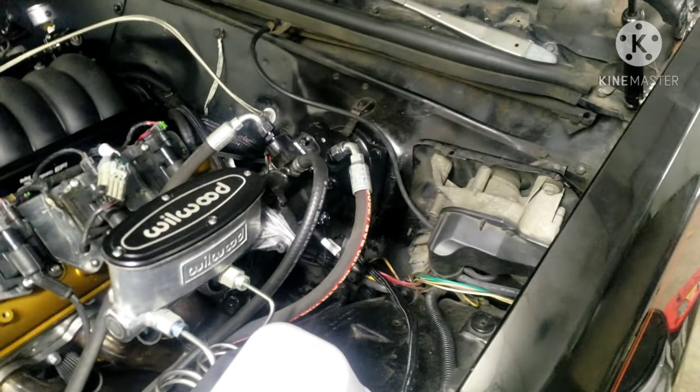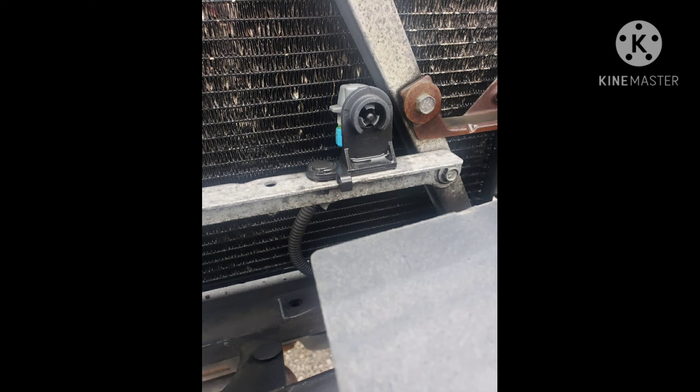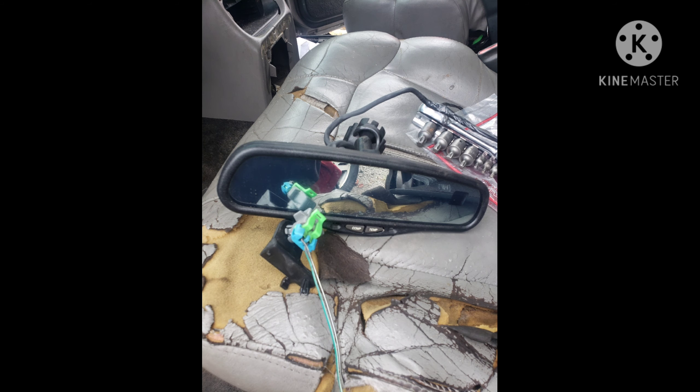That's rolled. This will conclude this little mod that I did. It's fairly simple. I just got the temp sensor right there, ran my wires. I just got to loom them up — loom up this part that you can actually see. I tried to run it out of the way as much as possible, so now it's just the cleanup part of it. But that's how I did it.